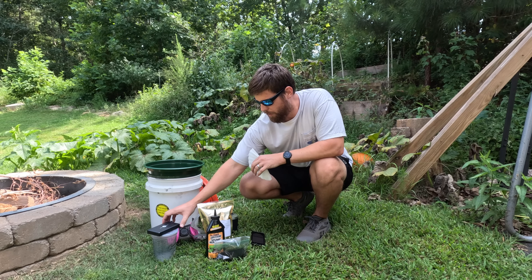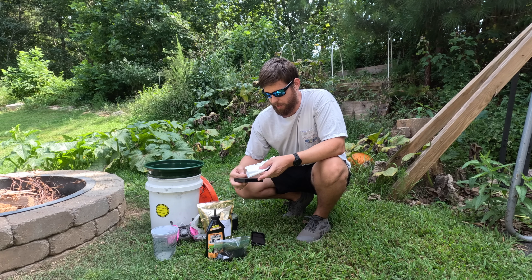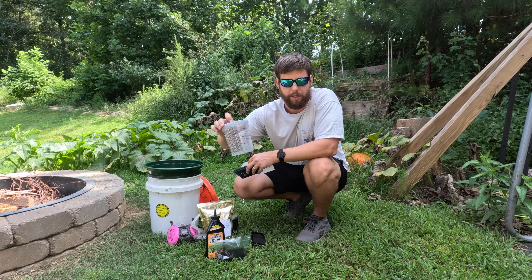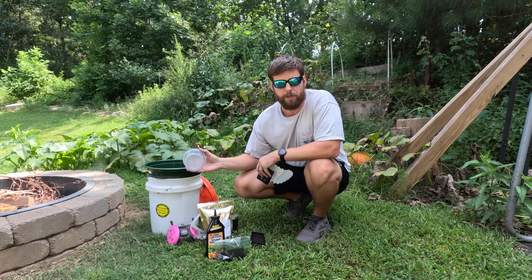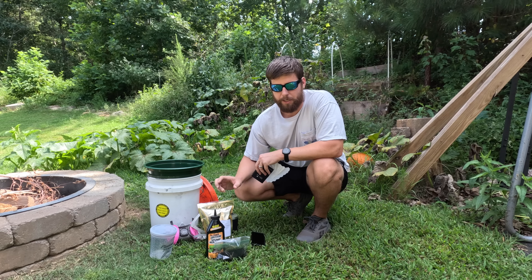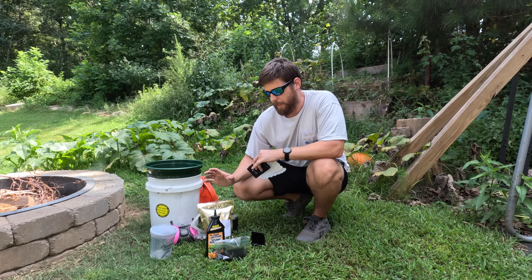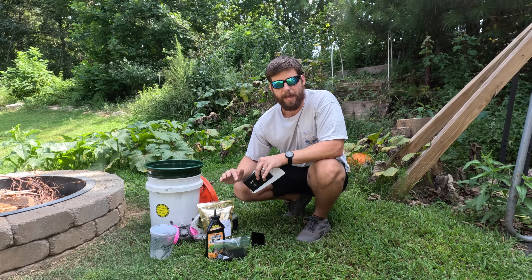I'm going to use a basic gram scale to weigh each of the ingredients out. I'm using a coffee filter to collect those ingredients on the scale, and then as I weigh them out, I'll put each into a separate container. The reason I weigh each ingredient separately is that if you add one ingredient, get the correct amount, and then start adding another, if you go over on that ingredient it gets very hard to separate. So the best approach is to weigh them all separately and then add them to another container.